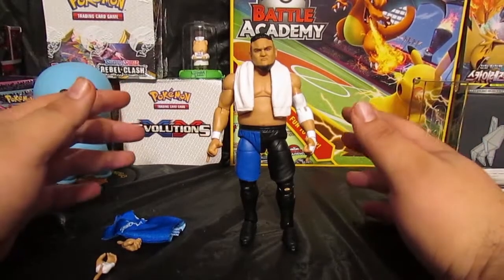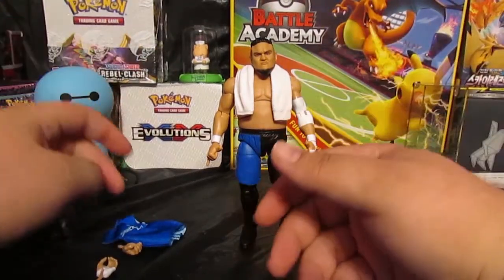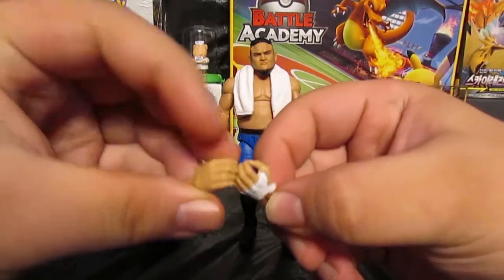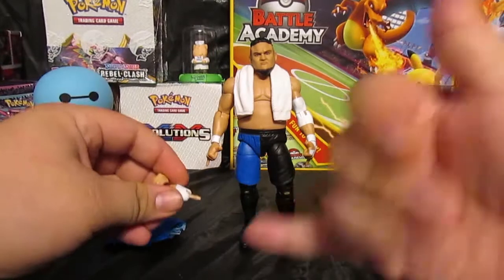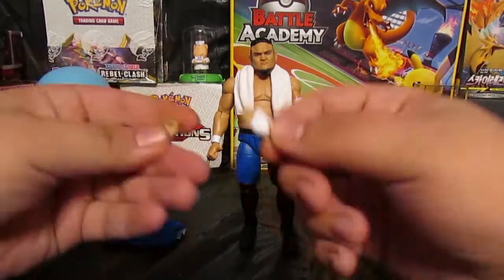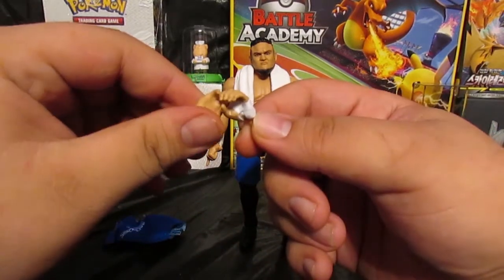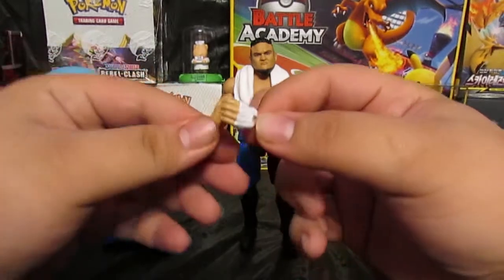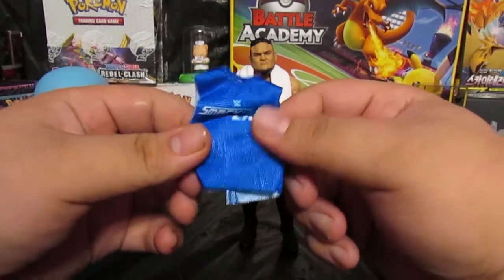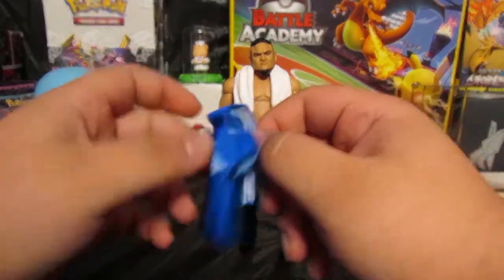Here he is out of the packaging. Before we get into the figure, let's look at the accessories. Samoa Joe does come with two actual gripping hands, so if you want to replace the standard hang-tight hands to fit a pose, you can. He also comes with this cloth SmackDown Live shirt.